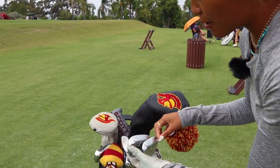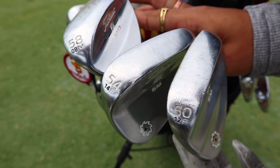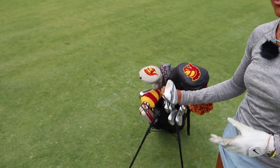So now we're going to start with the wedges. I'm with Titleist and I have the 58, 54, and 50. As you can tell, they're a little worn out. I've had them for a while. They all have the same grind and bounce, so I get a lot of spin on it. I'll hit a couple 58 for you guys.